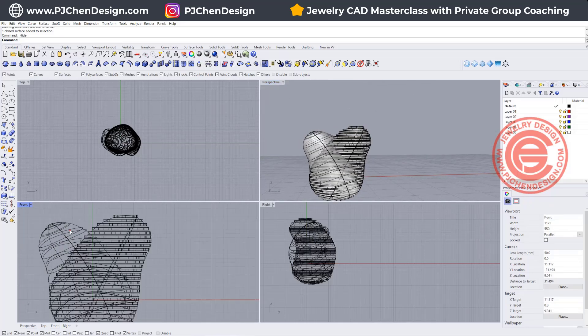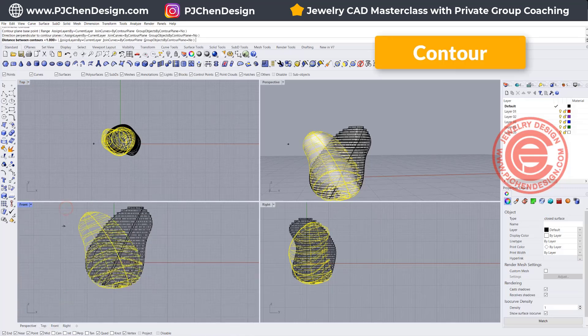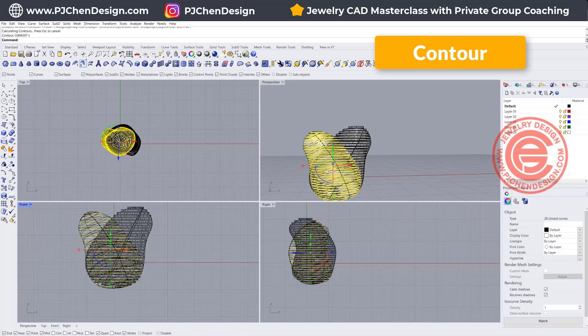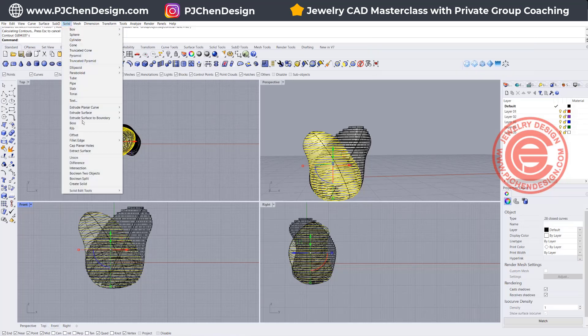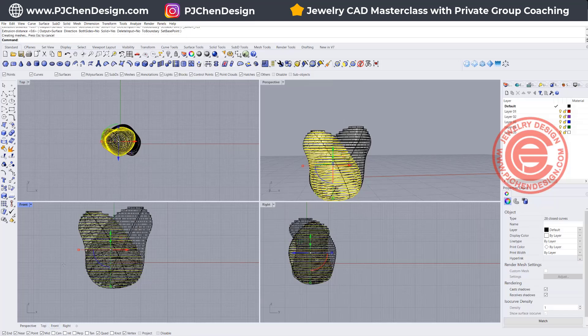Let's do the same thing over here for Contour. We want to go again from the bottom up, we want 1 millimeter spacing, and we want to go to Solid, Straight, and extrude 0.6 millimeters.